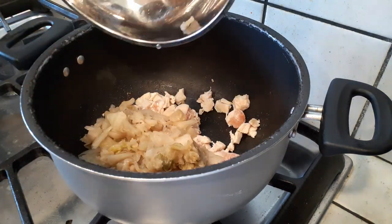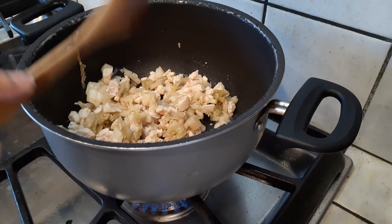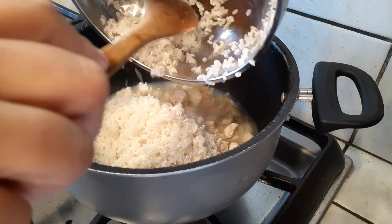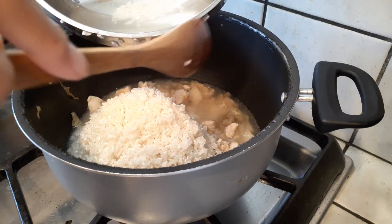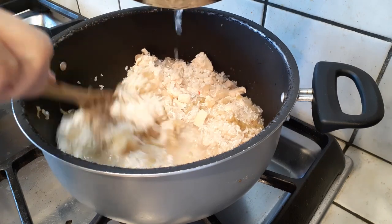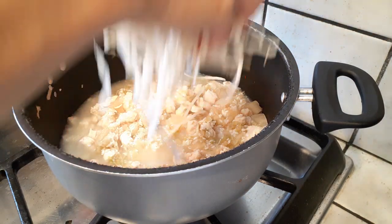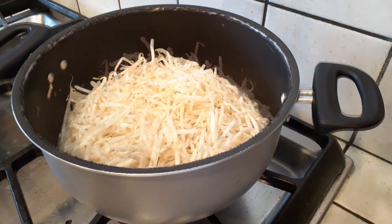Next, add your rinsed kimchi in and mix everything together. Then grab your bowl of rinsed rice and throw that into the pot with about one and a half cups of water. Use the remaining water to get all the little pieces of rice left in the bowl — we don't waste any. Give everything a good mix, then add your bean sprouts right on top. This is your one-pot meal.